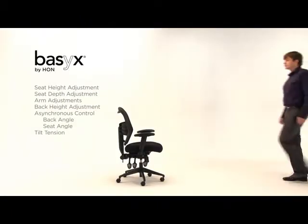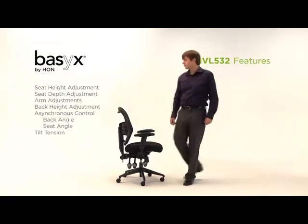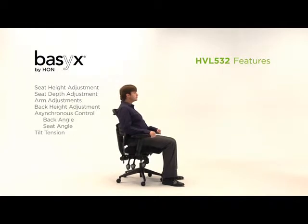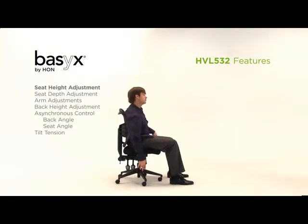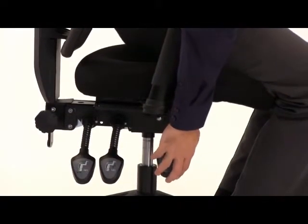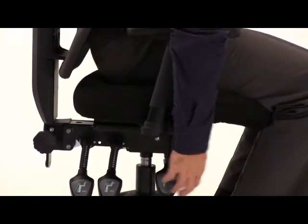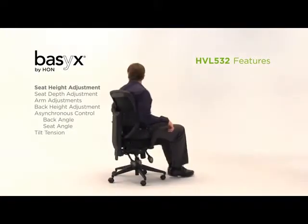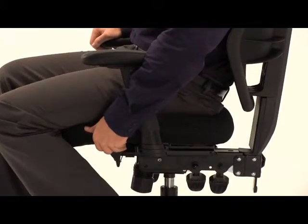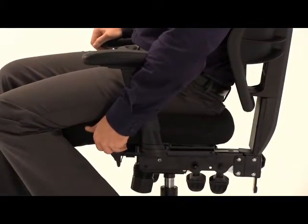The Basics by Hon HVL 532 brings a higher level of style and customizable comfort to users of all sizes. The adjustable seat height lever allows you to find the ideal seat position in which to work while allowing you to keep your feet flat on the floor. The seat glide lever easily adjusts the depth of the seat, which moves forward and back to fit users of various heights.